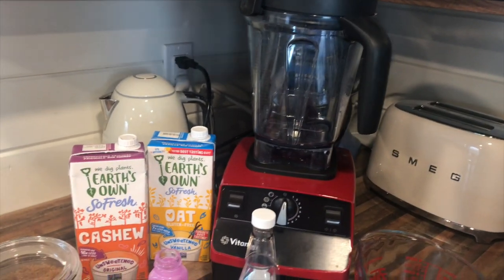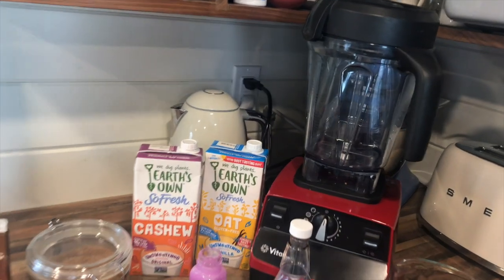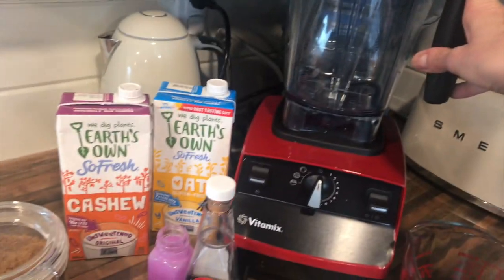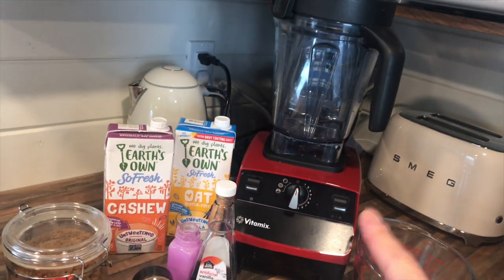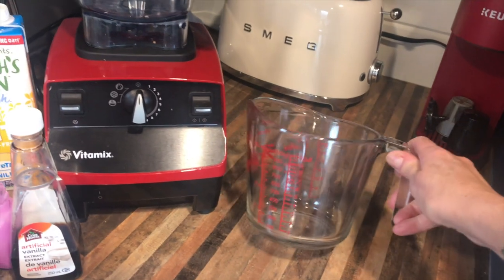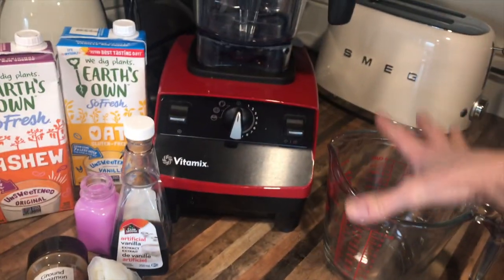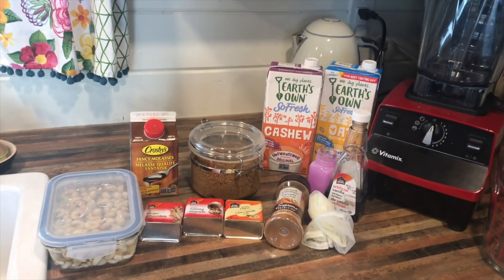A blender of some sort. Now I have a Vitamix — it's expensive but I use it a lot; it was my birthday slash Christmas present to myself one year. Because I use the soaked cashews as a base for all my cream sauces like alfredo sauce, a high-speed blender is really useful, but you don't need one for this recipe. You can use your regular blender and that's where the nut milk bag will come in. A four-cup measuring cup works really well because the nut milk bag fits over the top of it.